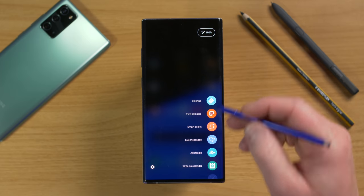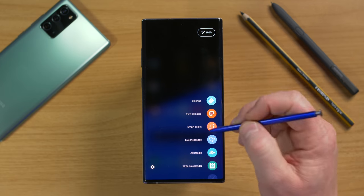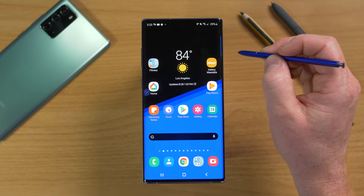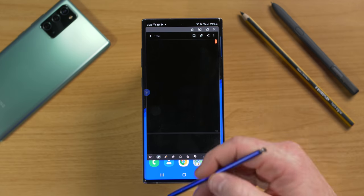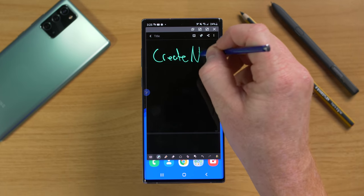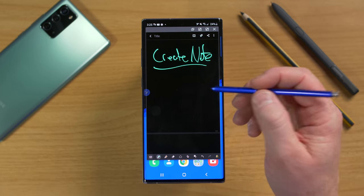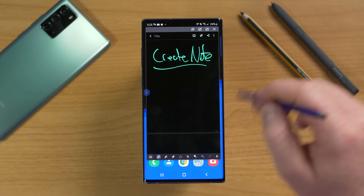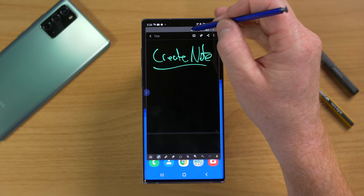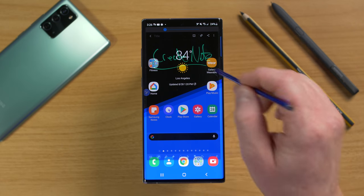Let's go through the Air Command applications. For Create Note, instead of using the Air Command shortcut, you can hold down the button and double-tap the screen anywhere and it pops up a little note. We can write and then start taking notes. Up top you have many options since this uses the Samsung Notes app. There's also a cool feature where you can hide the note so it just hangs on screen while you see the background.